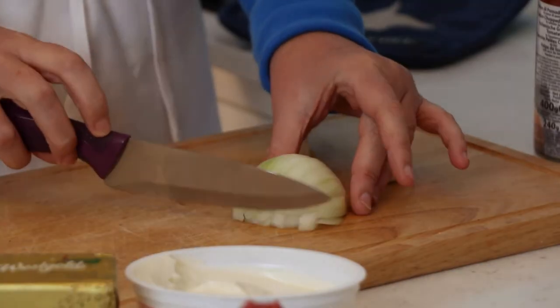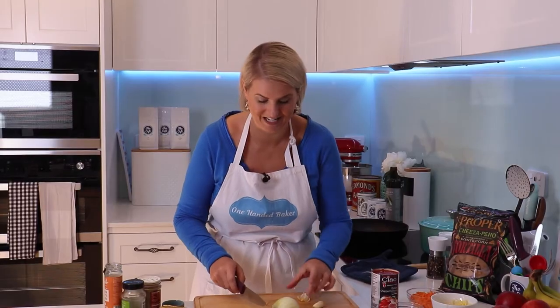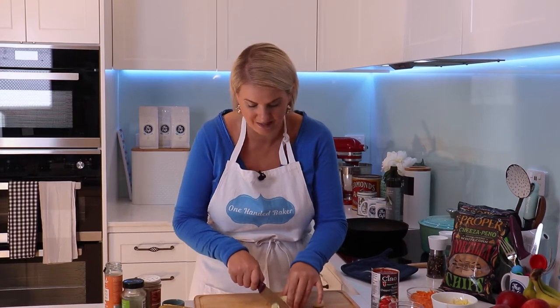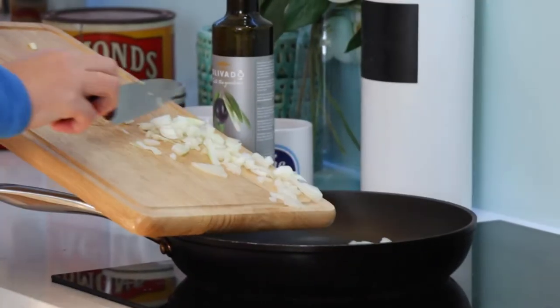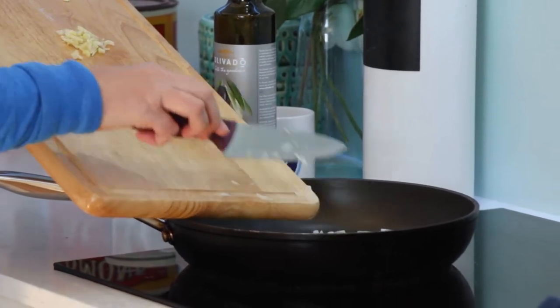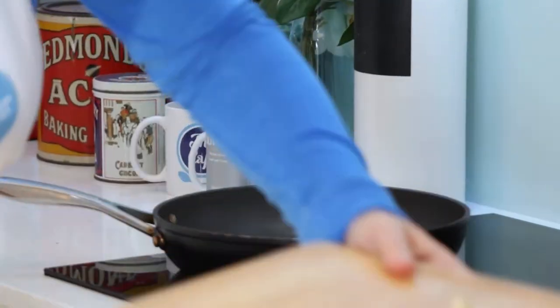First ingredient: an onion. I've got quite a large onion, I'm just going to use half, eking out ingredients as I think most of us are as we try to cut down on supermarket trips. I'm just going to fry off the onion and the garlic — in it goes and we'll give that a stir.